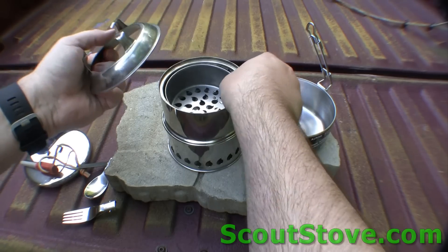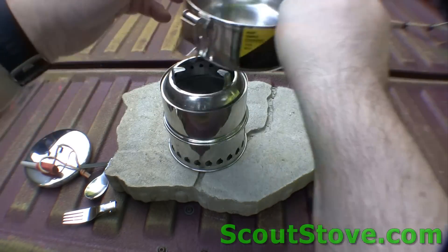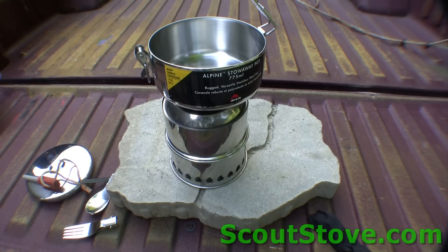This goes on to the top and the pot goes on top of here. Now can you see why this is becoming the number one emergency stove for bush pilots? These things have been sold to Africa, Alaska, everywhere.